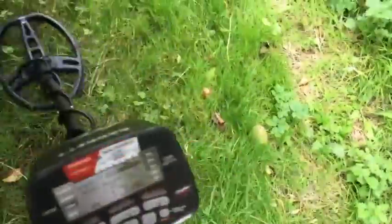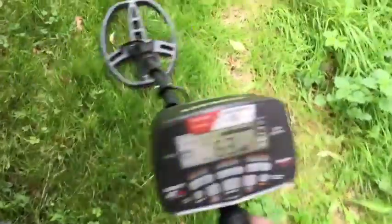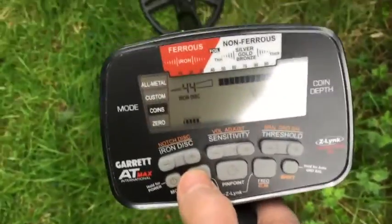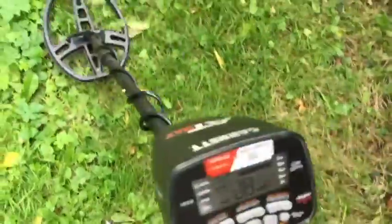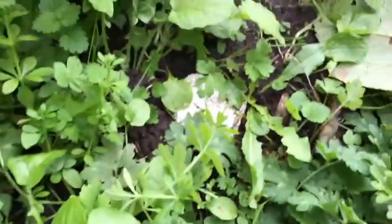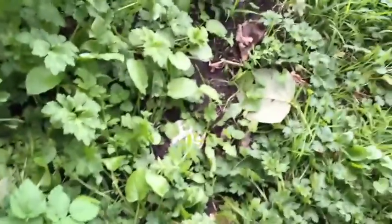That's a bit better. We're using the iron audio and just turning around at the end of this short run, just a couple more feet. Now we'll turn the iron audio on quickly and run it in amongst all that. Yes — we can hear it, but it's foil, a big lump of foil.